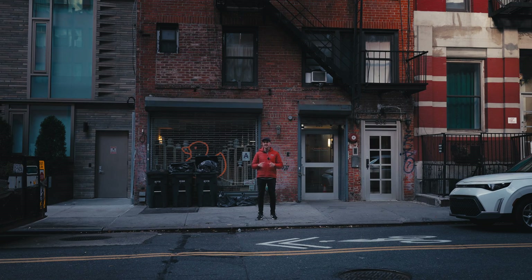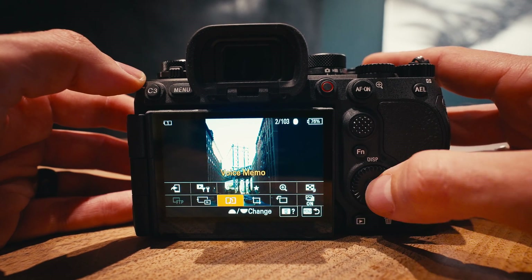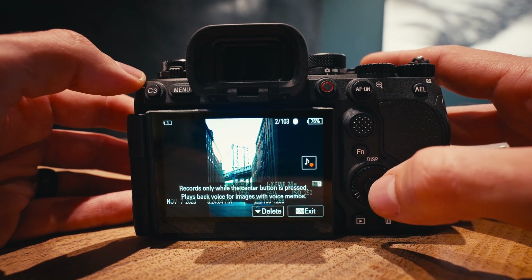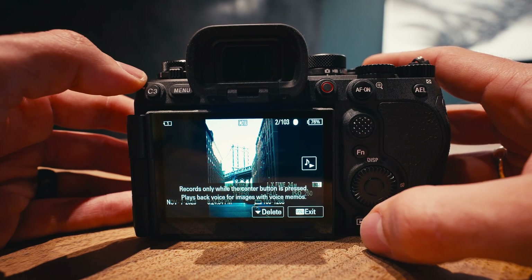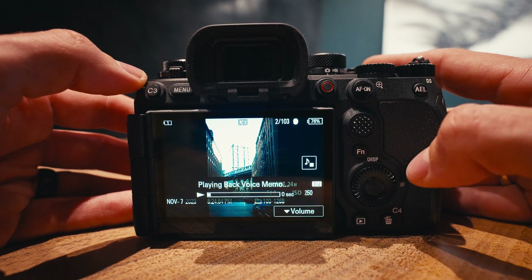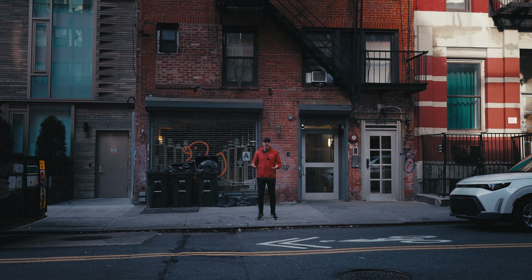One of the coolest quality of life features I wasn't expecting is that once you go into the function menu in playback mode, you can actually add voice memos to your photos and videos. You go to the photo you want to leave a note on, and instead of rating it, you can record a voice memo into it. When you pull your files off the card afterwards, there's a little WAV file with the same name as that photo or video, so you can leave yourself a note during shoot day.